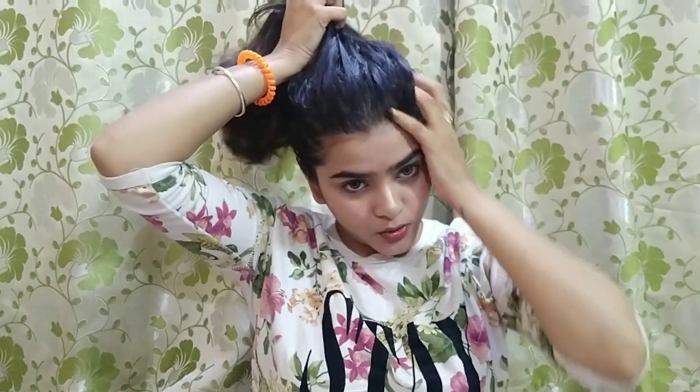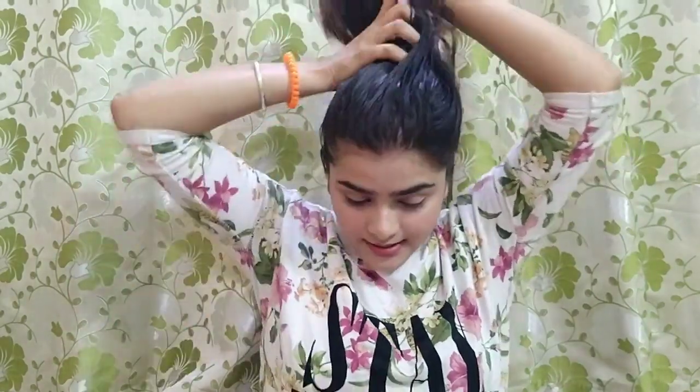So first, you have to comb your hair. I have already combed mine. Keep your hair tie in your hand so you don't have to search for it.